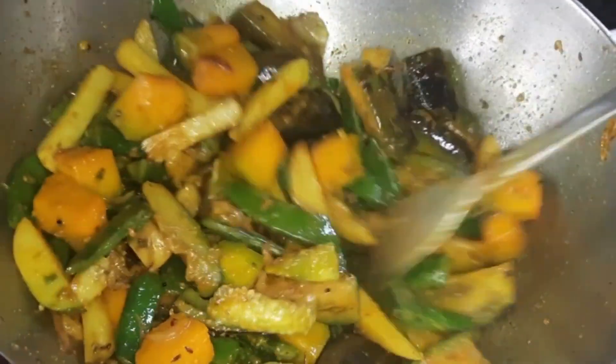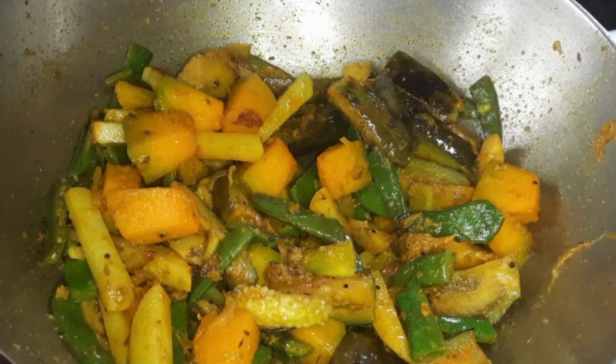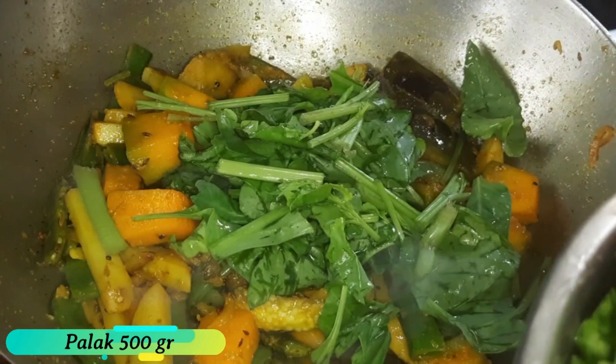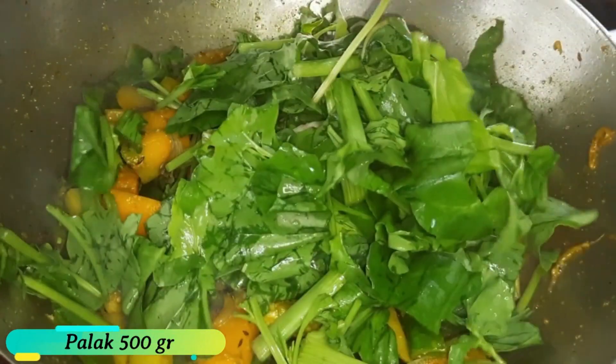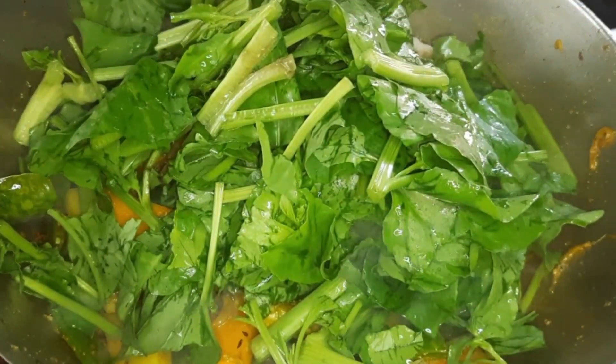We are looking at the oil and we are looking for our water. The water level is fine, so we are continuing to monitor our water.